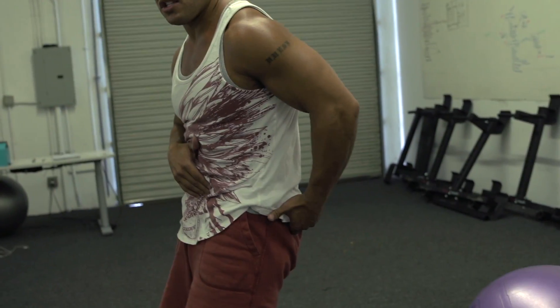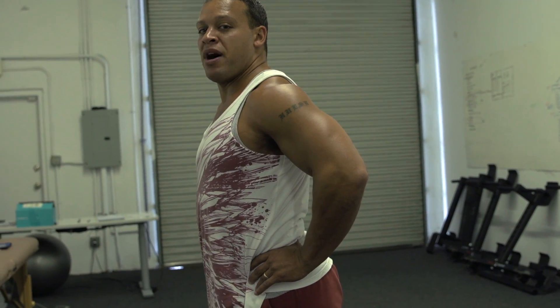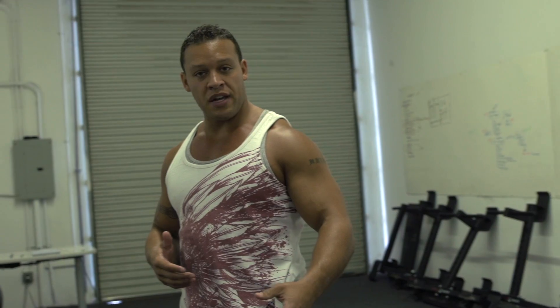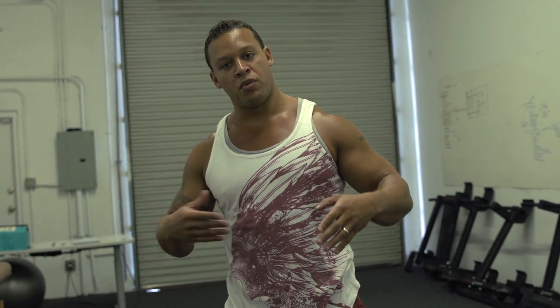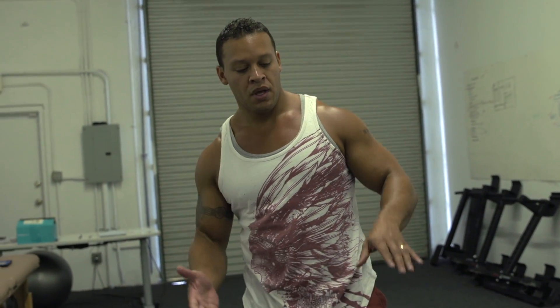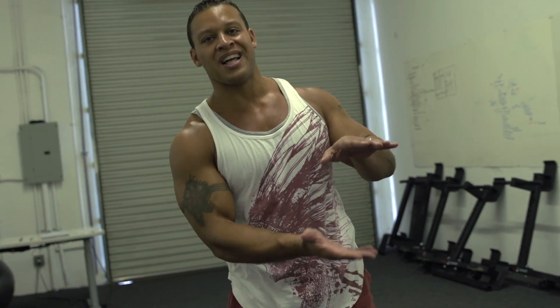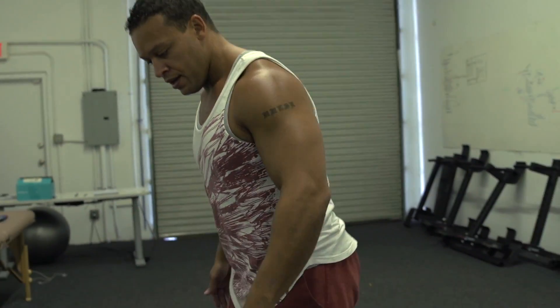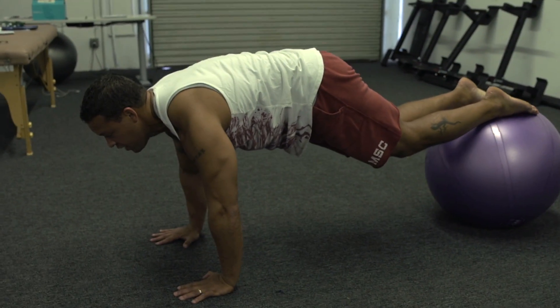Now I'm going to demonstrate the exercise from the perspective of someone who has a flat back, or someone whose butt tucks under way too much. This person needs to emphasize sticking the butt out while keeping the chest up. It's going to be much more challenging for this person to maintain a curve in the low back, as opposed to someone like me who needs to do the exercise with less of a curve. The challenge for them is going to be to drop their hips.